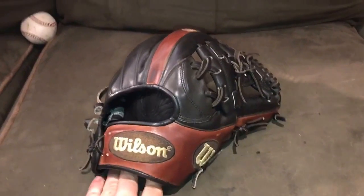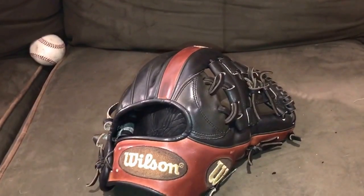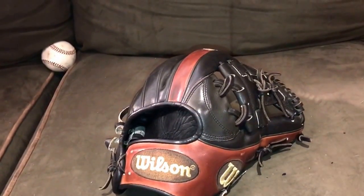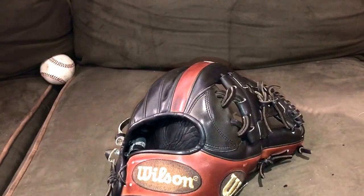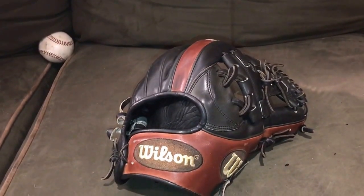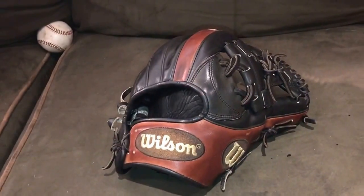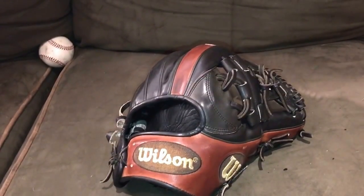I could do some more in-depth videos about other gloves in the collection. I'm going to be doing an A2K versus Pro Preferred video to kind of compare and contrast them. A lot of people really enjoyed the other Rawlings versus Wilson video — the Heart of the Hide versus A2000 — so I have a feeling you guys are going to like this one as well. Comment, like, subscribe, drop some video ideas if you have any. Until next time, have a good day.